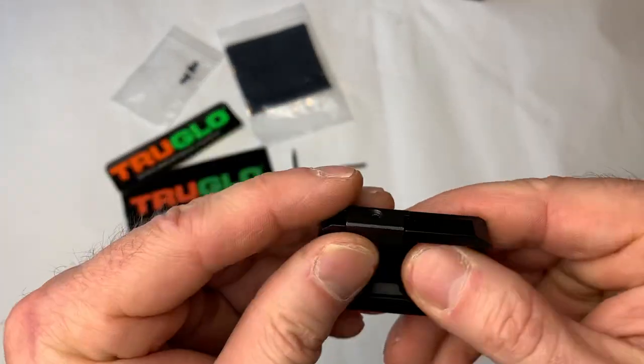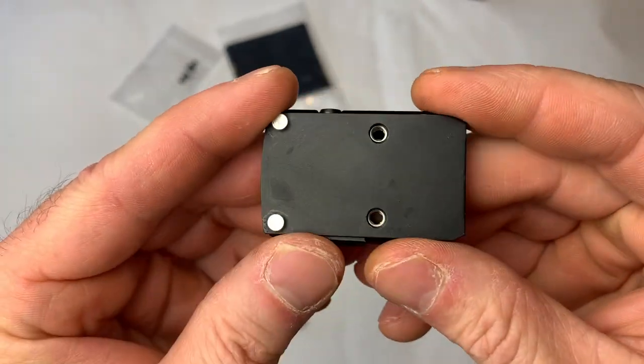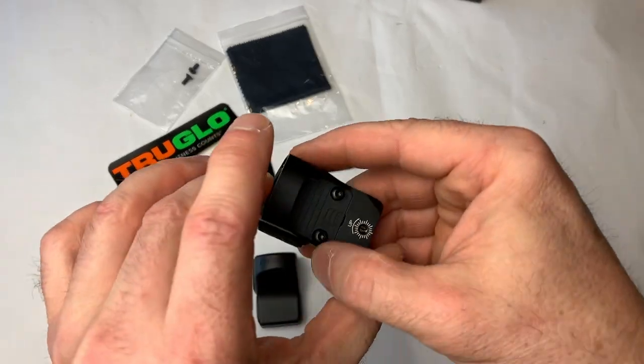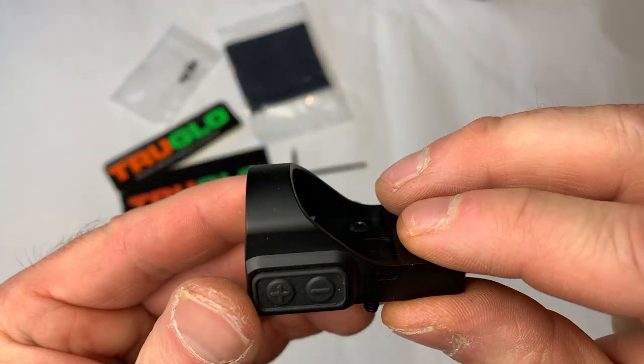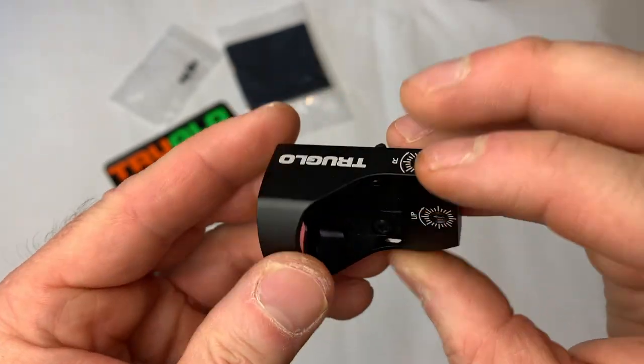They've got a nice Picatinny 1913 base here so we can attach this to rifles, shotguns, or anything with a rail. The optic itself is complete KISS — you've got plus, minus, and that's it. Windage and elevation too.